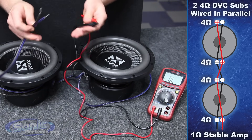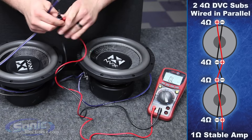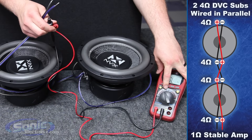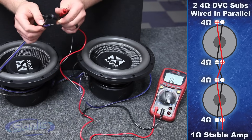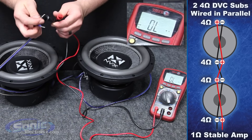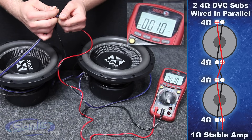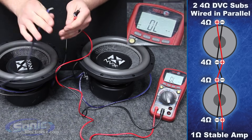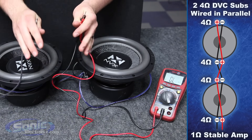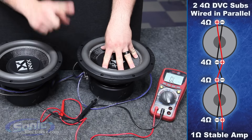We've just successfully wired our dual 4 ohm subs in parallel to equal a final 1 ohm impedance. It's now time to double-check our work and verify that we have a final 1 ohm impedance. We want to make sure we put the meter on the ohm or resistance setting. It does not matter which leads go to which on positive/negative from the meter to the subwoofer. We'll notice that we have a final impedance of 1 ohm. It may fluctuate between 1.1 or 1.2 — that does not matter. Being 0.1 or 0.2 off is letting us know we have a final impedance of 1 ohm. It's going to stabilize. That's how you wire your dual 4 ohm subs in parallel to equal a 1 ohm final impedance.